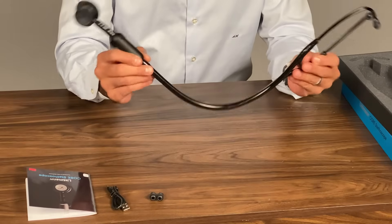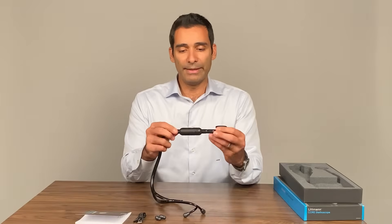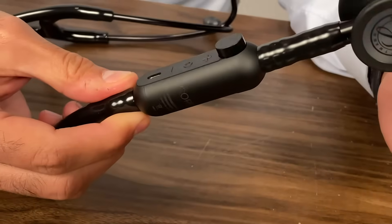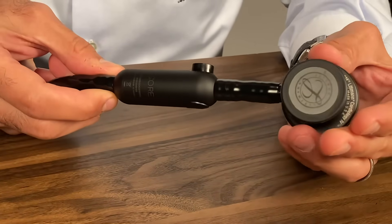The tubing is what we're used to from the cardiology-grade lines from Lippmann. The Core attachment is low-profile, doesn't add a lot of weight, and it's pretty seamless — not even that noticeable. It has a dual-sided chest piece with a clean matte finish, and the diaphragm is tunable.